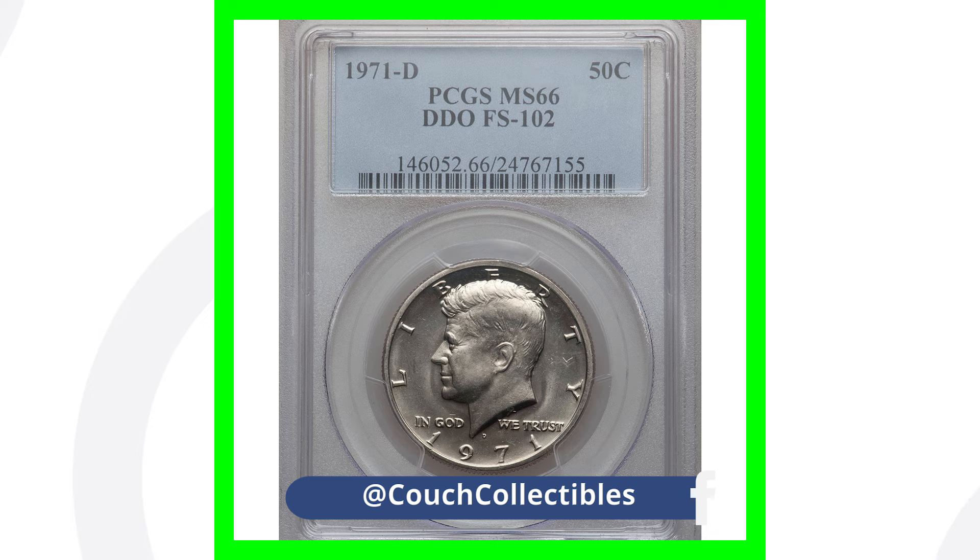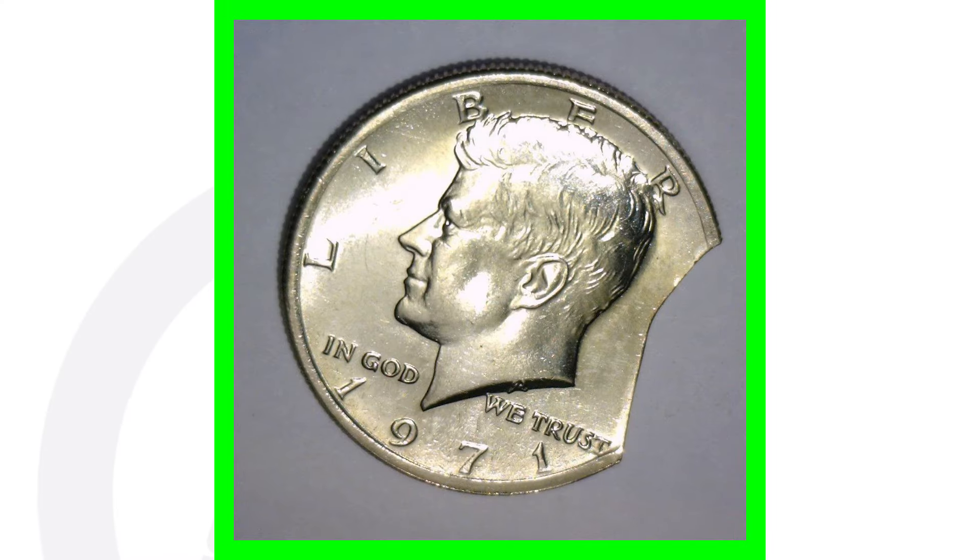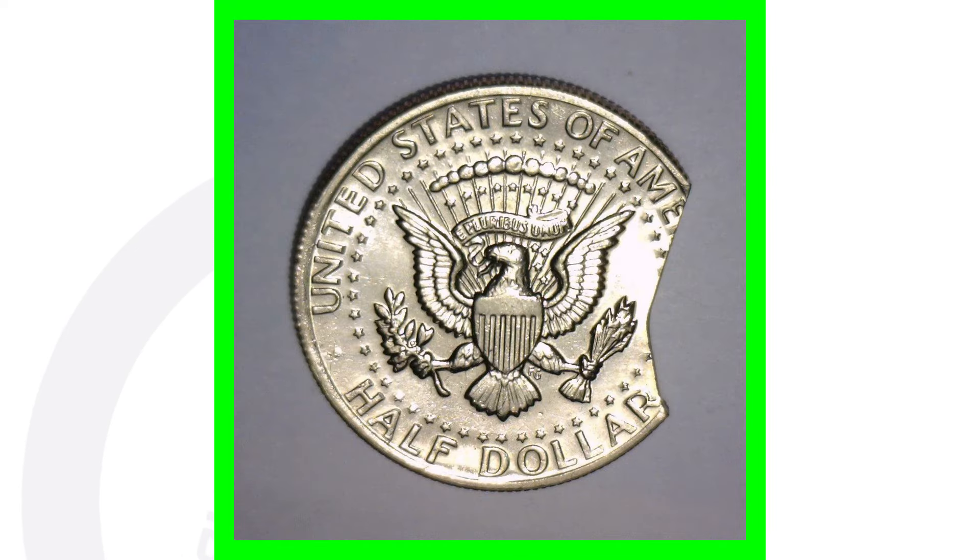The 1971-D actually has a double die obverse — this one sold for over $550, and it does have a high grade which affects its value. Here's a clipped error from 1971; this one sold on eBay for over $40 — nothing crazy, but it's a 40-dollar coin for 50 cents, so not a bad profit.